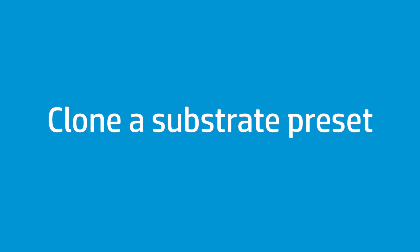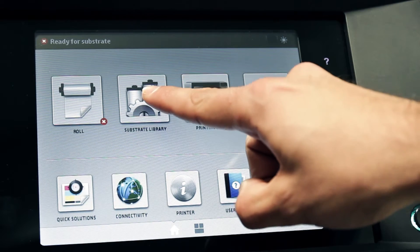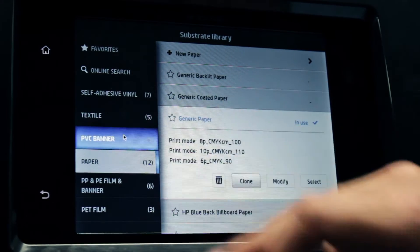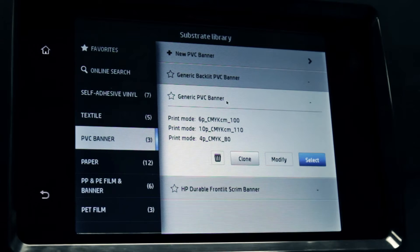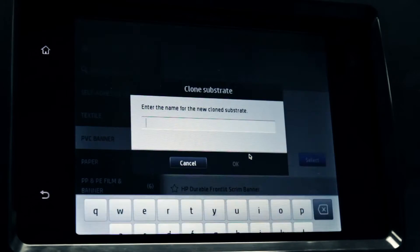First, clone a substrate preset already installed in the printer. Touch the substrate library icon on the printer's front panel. Select the substrate type you are using, then select the substrate preset, or choose the family's generic preset if yours is not listed. Clone the substrate preset and enter a name for the new preset.